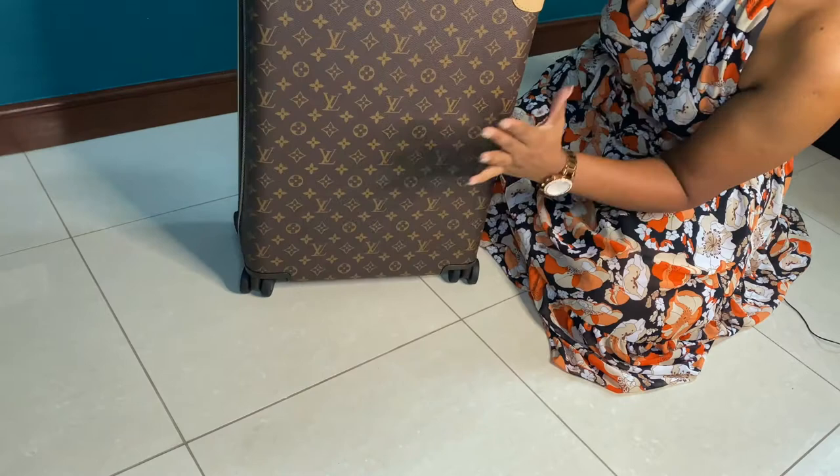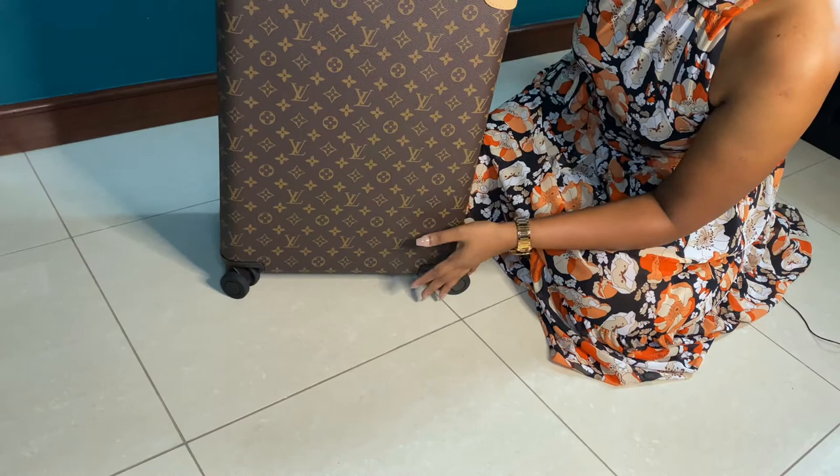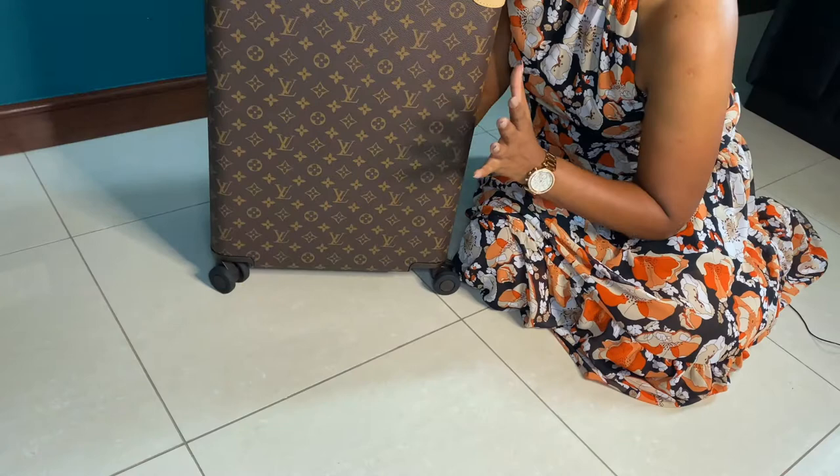I think this is a great hand luggage and a great rolling bag. If you're looking to get a luggage from Louis Vuitton, I think this will be a great starter piece. Hope you got some valuable information about the Horizon 55. If you have any questions, leave a comment below and I'll answer them. If you enjoyed the video, give it a thumbs up, subscribe, and hit the bell sign. Hope to see you soon — have a great week and stay safe!